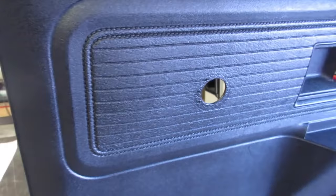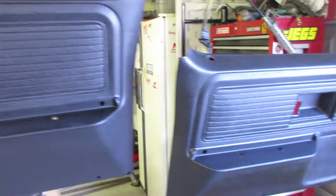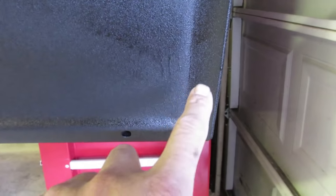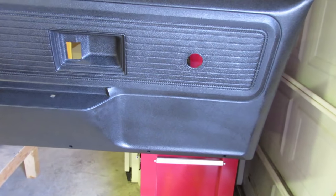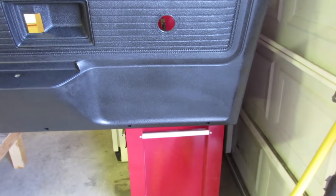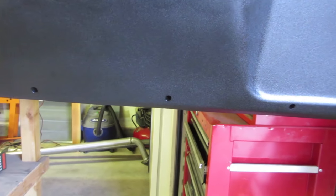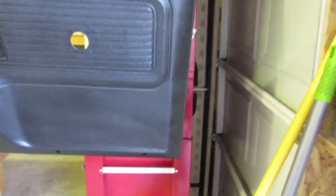I painted these - I used that Rust-Oleum truck bed stuff - and I got to tell you, if you look at this one, it looks awesome. It is fantastic. I'll run the camera over it. It looks pretty good, right? I got a run there - I tried to dab it off and go over it, so it doesn't look that bad. I wish I would have done the passenger side first. I would caution you: it says to spray it about 12 inches away, but I go like 18 to 20 inches and then see how it's coating, because it comes out like full force. But the look of it is just fantastic. It really kind of filled in a lot of the impurities. After I sanded it it still didn't look that good, but for the most part it looks really good.